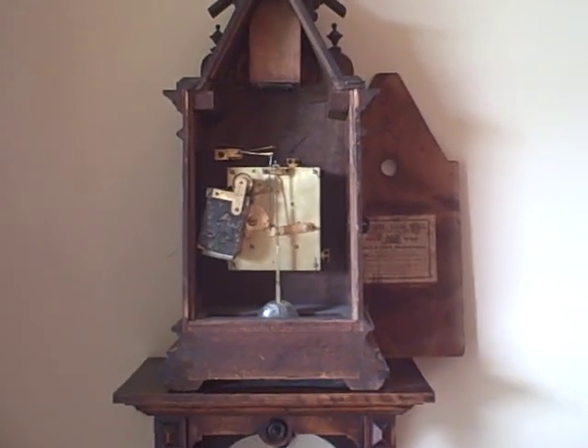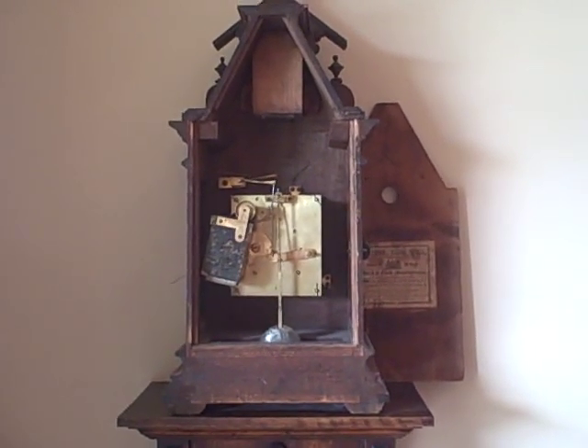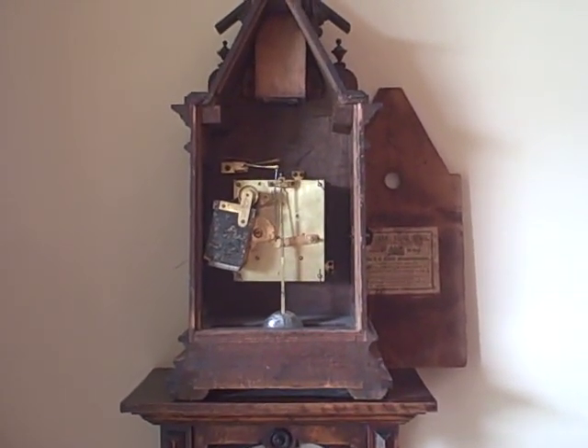More examples of unique Black Forest clocks can be seen on our website, which is blackforestclocks.org.